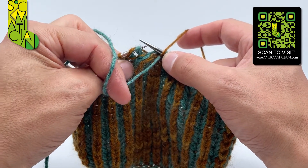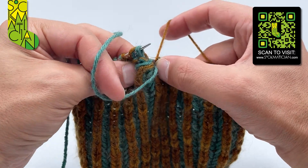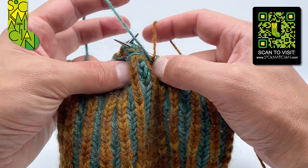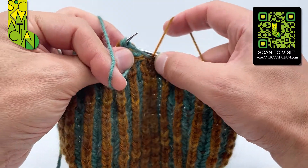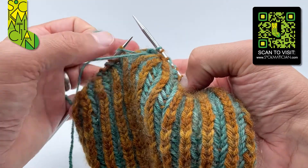Then going in purlwise and through the back legs, I'm going to purl all three stitches together with the shared yarn over, purlwise through the back legs like so. Then I finish everything off by taking the knit coloured yarn to the back of the work.